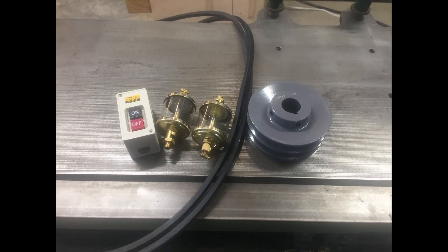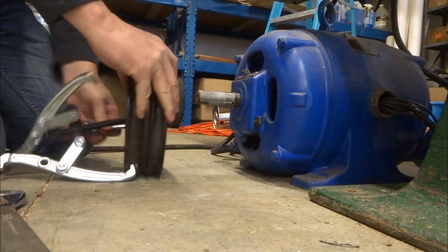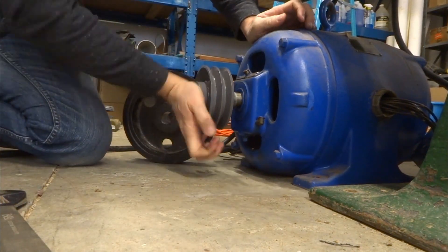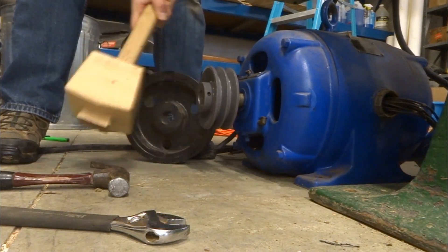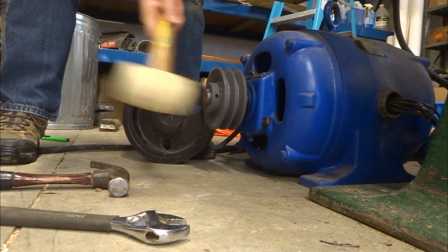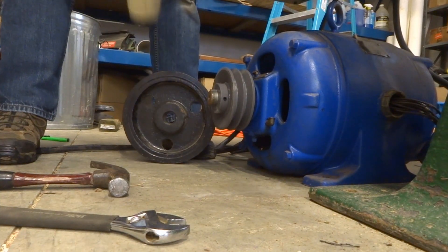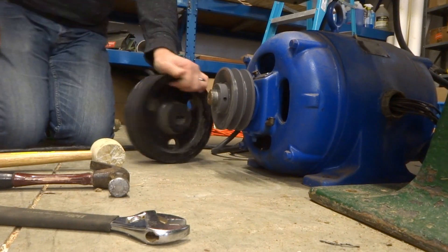So where do you get replacement parts like antique oilers, belts, pulleys, things like that? Well, Amazon Prime of course — two-day shipping, it all came in. I used a wheel puller and pulled the old wheel off the air compressor motor, and I put the new smaller wheel back on to get the RPMs up to where they should be on the jointer.